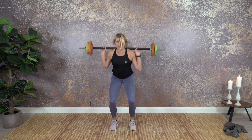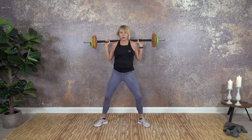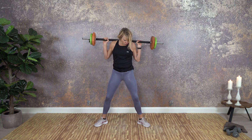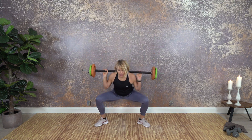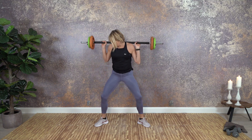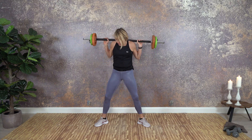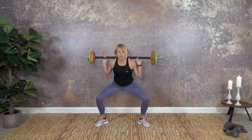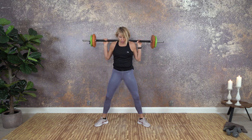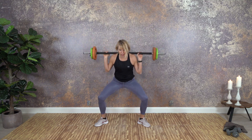Now we're going wide — toes pointing more out than you normally would. Keep your knees in the direction of the toes — we don't want them to drop in as we sit down. One, two, three, four, up. Take a look at your own knees and toes. I hope you feel this more on the inside seam of the thigh and the outer edge of the glutes. Deep breaths, especially if you go with heavy weight.